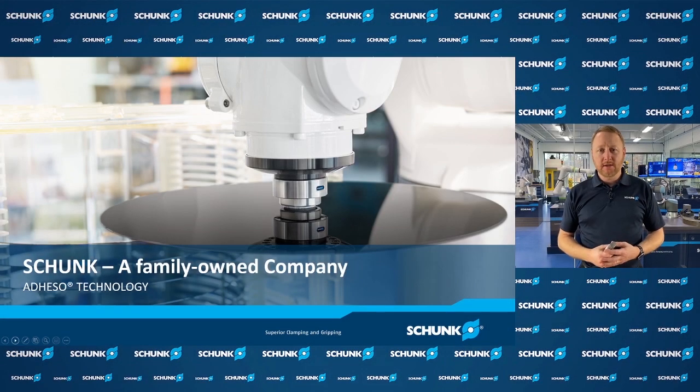Hello, my name is Jesse Hayes and I'm the Automation Group Manager here at Schunk. Today we're going to be talking about a new technology we call the Adheso Gripper. This product is going to help engineers who are seeking a very easy, simple gripper solution to handle a variety of workpieces and surfaces without tooling change.